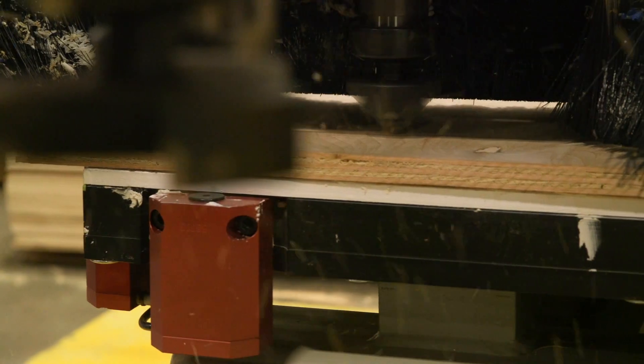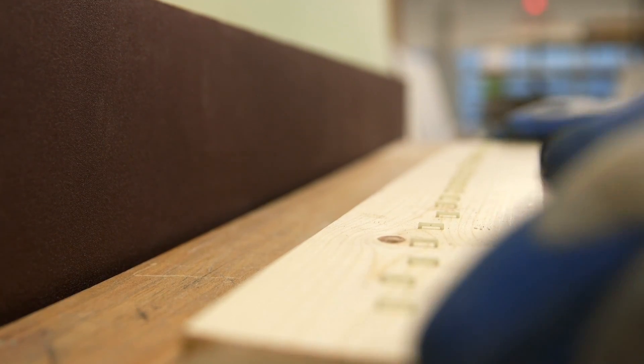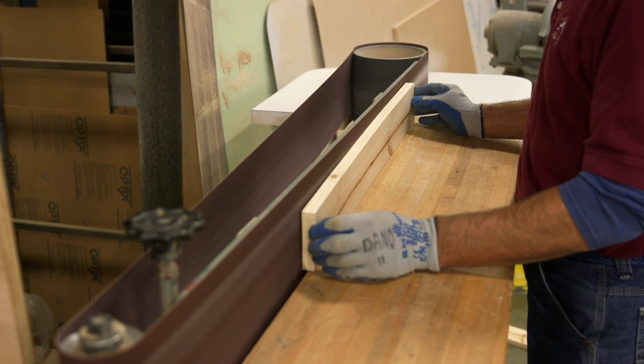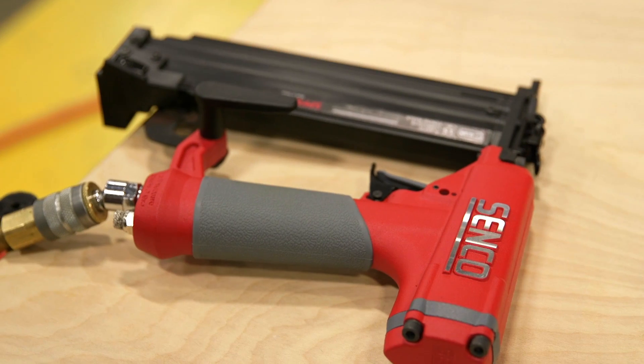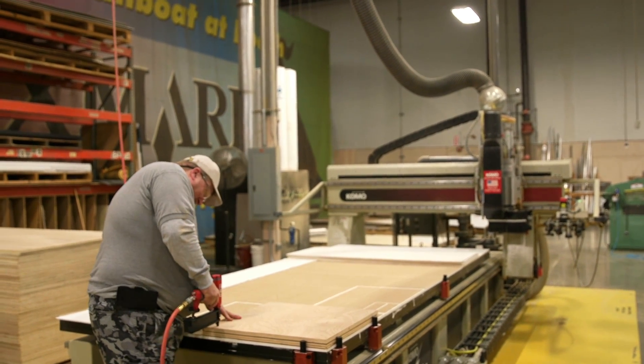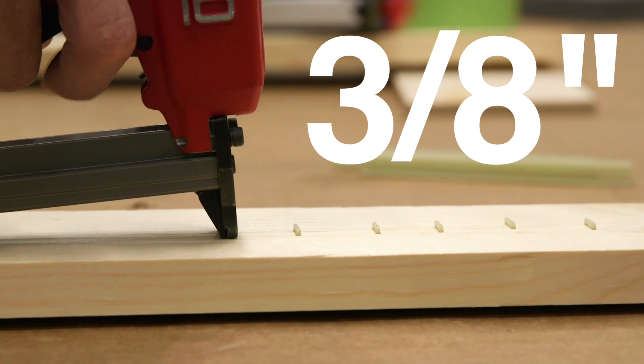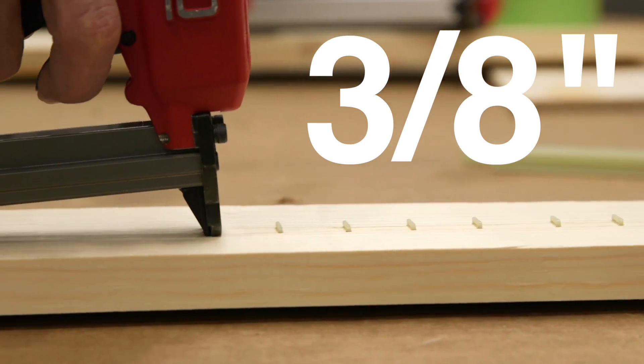Composite fasteners are used where steel fasteners cannot be used. During setup, you can eliminate production downtime from clamping or setting up specialized fixtures to hold down your workpiece. Just drive enough Senco composite fasteners through your material and into your MDF or LDF spoil board. You only need about 3 and 1/8 inch penetration into the spoil board to achieve maximum holding power.